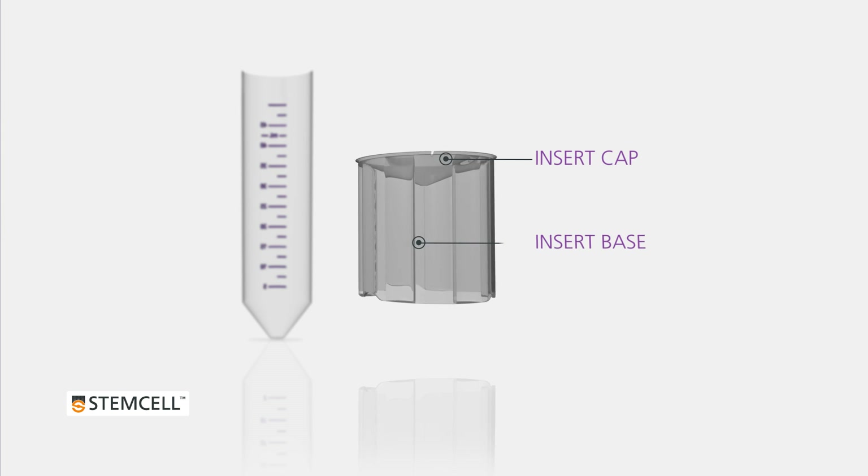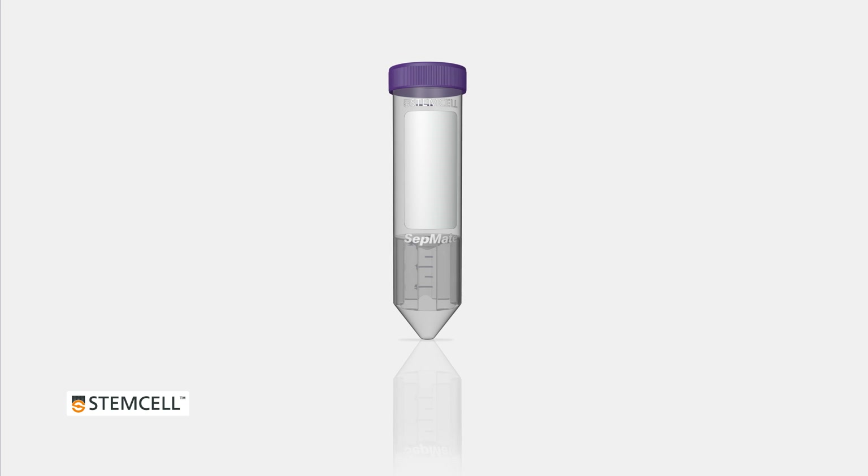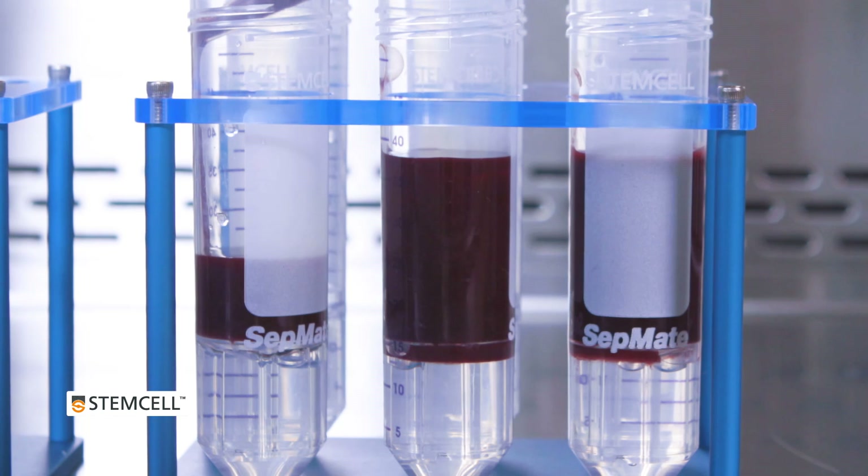The CETMATE tubes contain a unique insert which prevents layers from mixing. The blood can simply be poured or rapidly pipetted over the density gradient medium, making the layering step faster and easier.